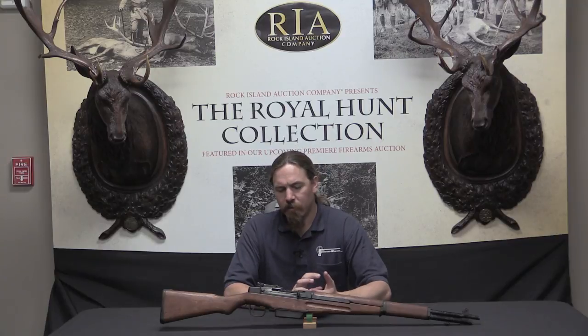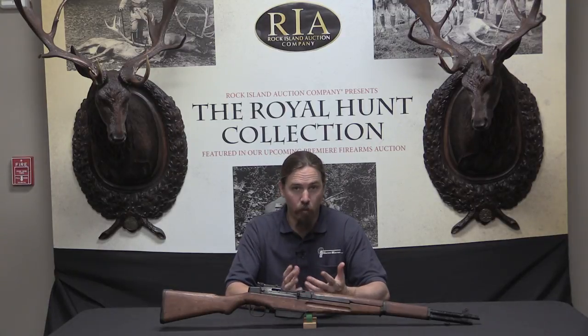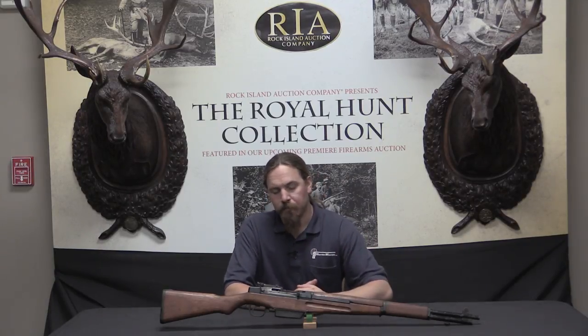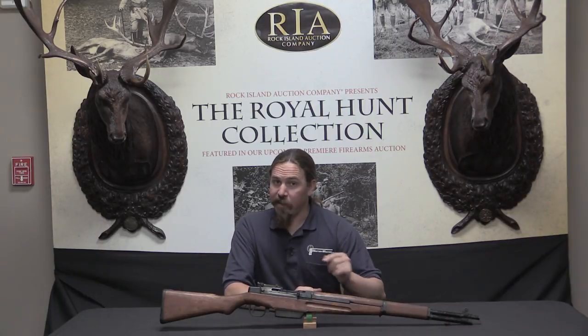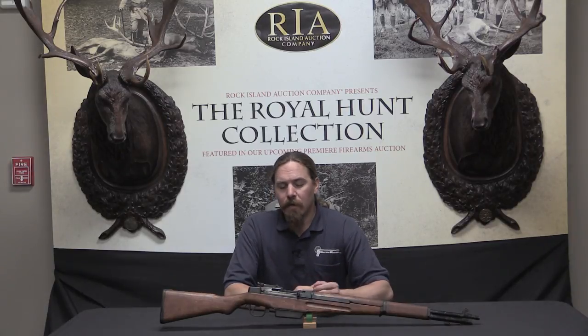This story originates in 1944, which is the Japanese year 2604, which is why they call it a Type 4 rifle. The Japanese Navy specifically — and it's interesting that it's the Navy and not the Army — was interested in a way to get a little bit more firepower for its infantry troops.